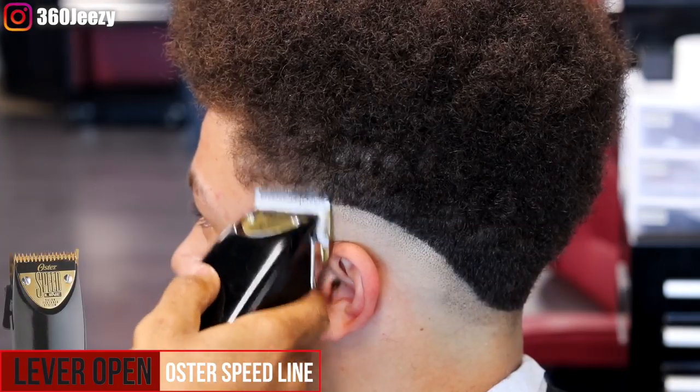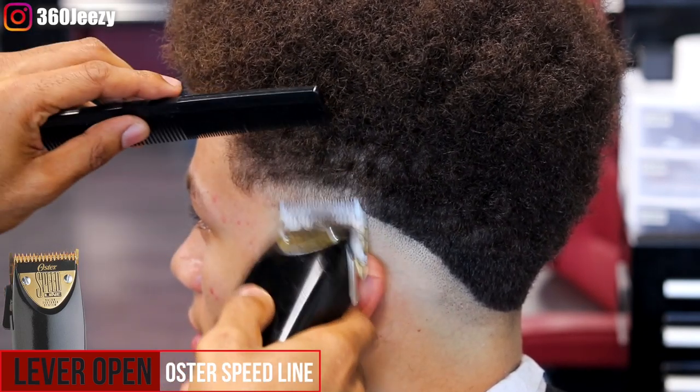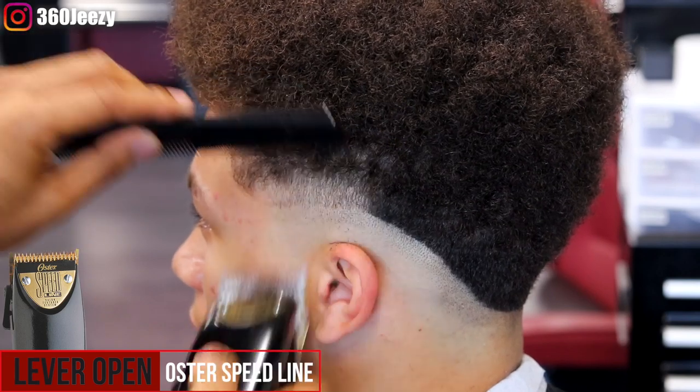Now with the lever open, using my Oster Speed Lines, I'm going up about an inch and setting in this second guideline.